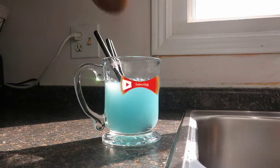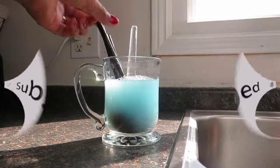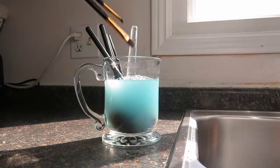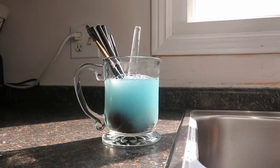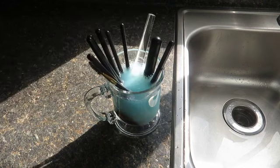Then I go ahead and give it a good mix. I'm using a cup, but you can use any type of jar. I just wanted something that was deep enough to make the makeup brushes stand up and let all the bristles soak in the solution.